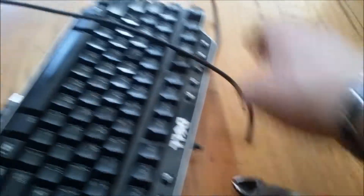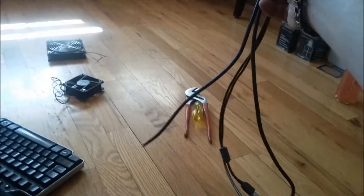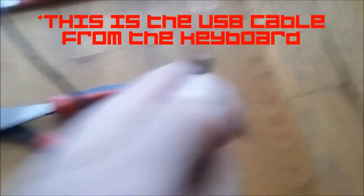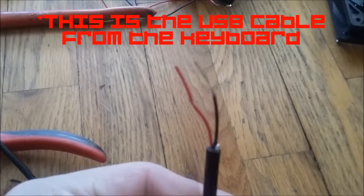Cut off the USB cable on the sacrificial keyboard. You will not need the other keyboard part any longer. On the end of the USB that does not have the adapter, take off all wires except for the red and black wire.